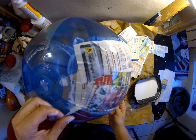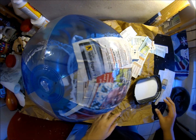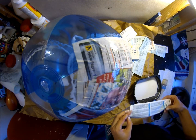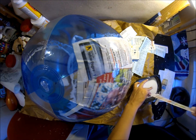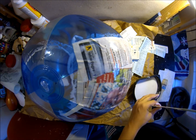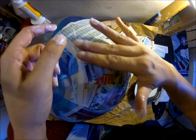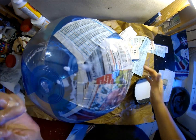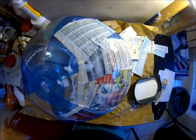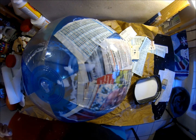I've never done one using a beach ball before, so I hope it'll be fine. I guess I might have needed to put something on the ball so it's not sticky, but hopefully it'll be okay. I'm going to go finish doing this and I'll come back when the pinata is all dry and ready to go.